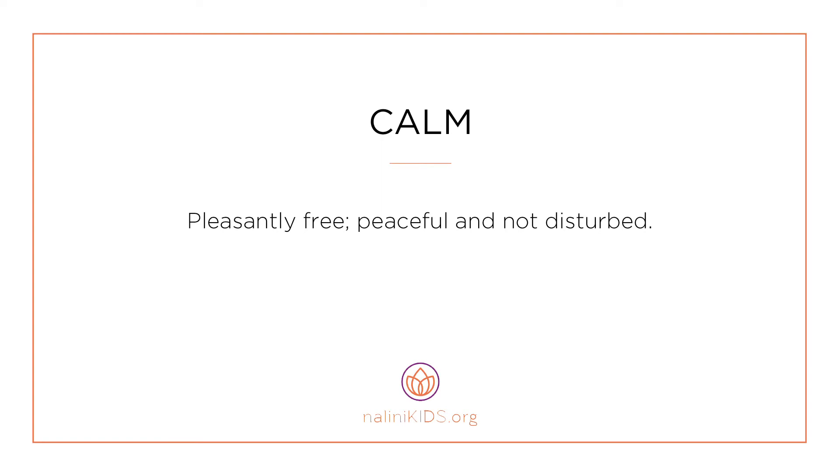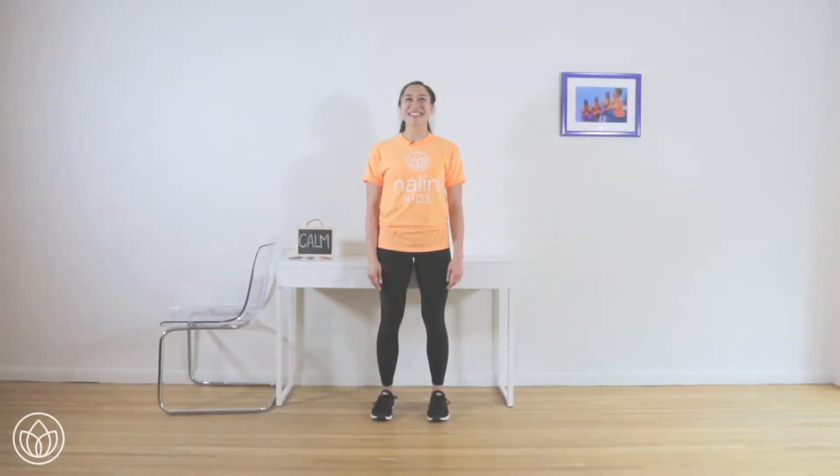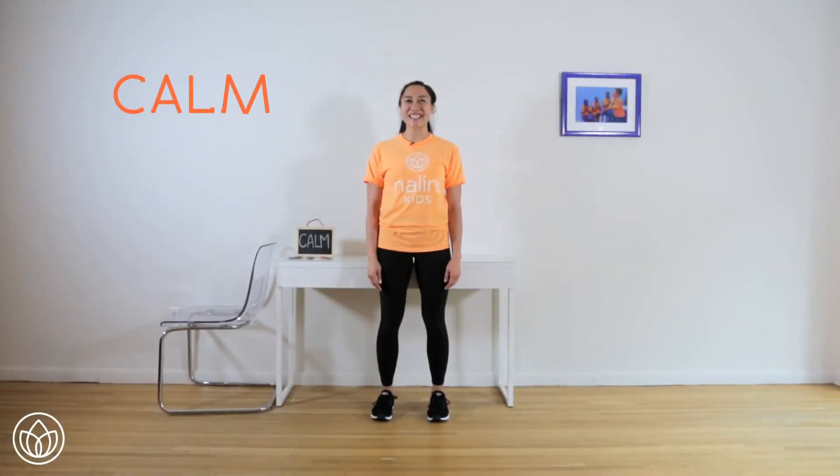Calm — pleasantly free, peaceful, and not disturbed. Let's connect to feeling calm with swan arms.